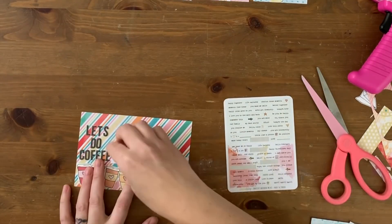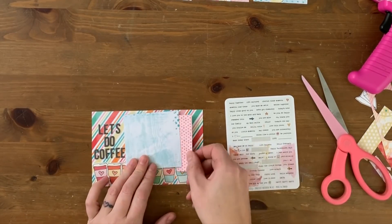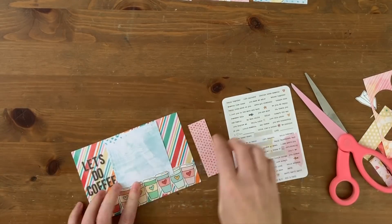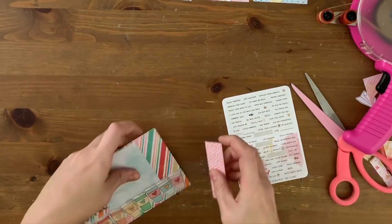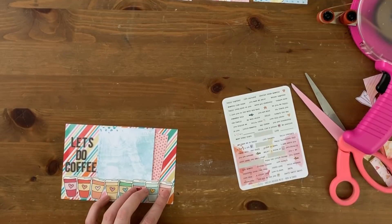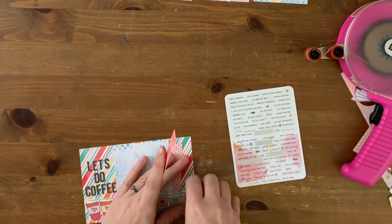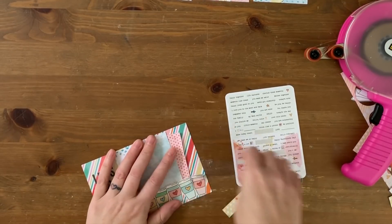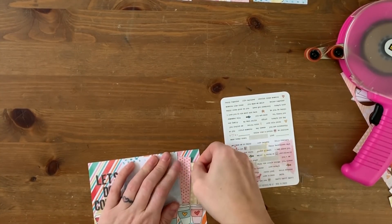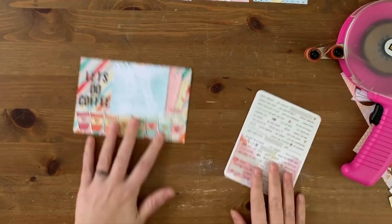I decide I don't want the journaling strips anymore and instead cut down a square for a photo mat. I had a little leftover piece of paper from what was initially a three-by-four size, and I decided to just layer them both on the card as a paper mat — tuck it right underneath and you'd never know it wasn't a full piece of paper. Then I pull in one more for a cascading series of paper strips, making sure they go underneath the coffee cups instead of on top. I add a couple of cute word strips to the side and call that one good.